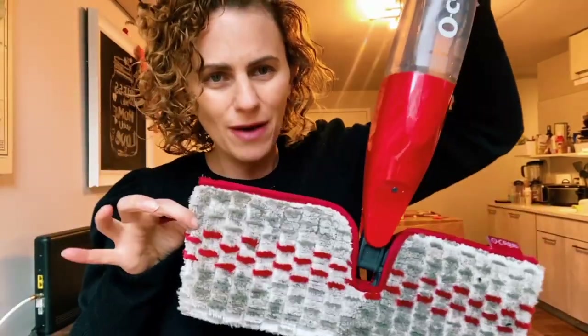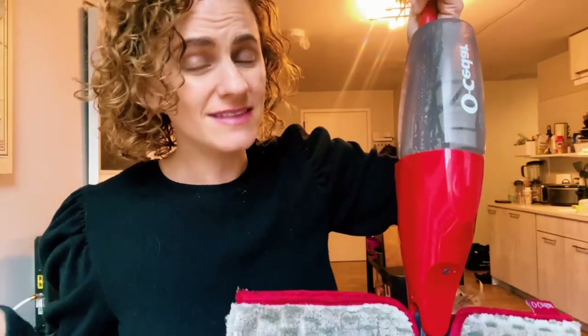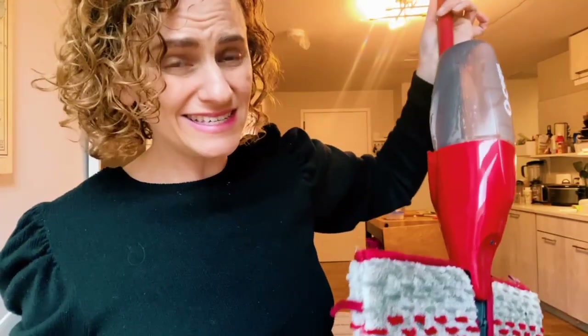This is the O-Cedar Spray Mop. It's a really clever solution for mopping that doesn't necessarily need a lot of work — it's an easy solution. Let me show you how it works.